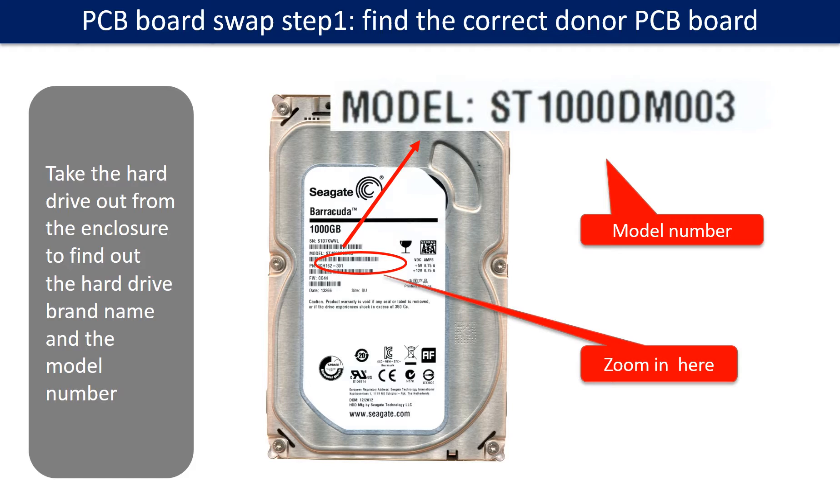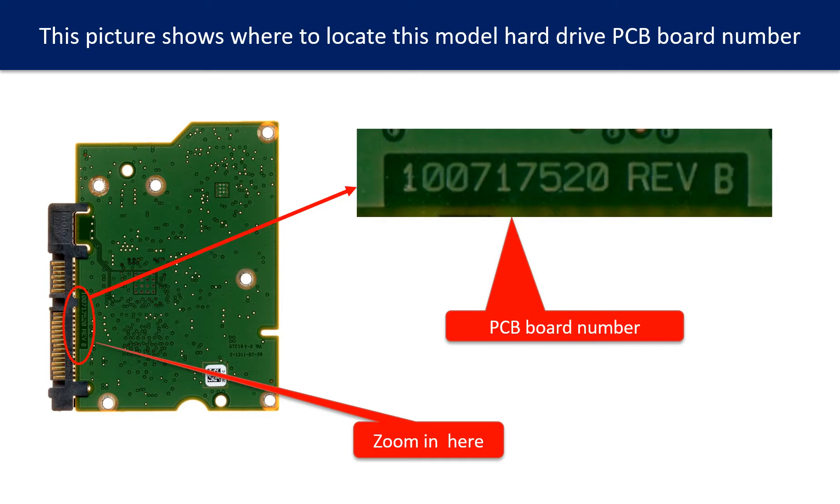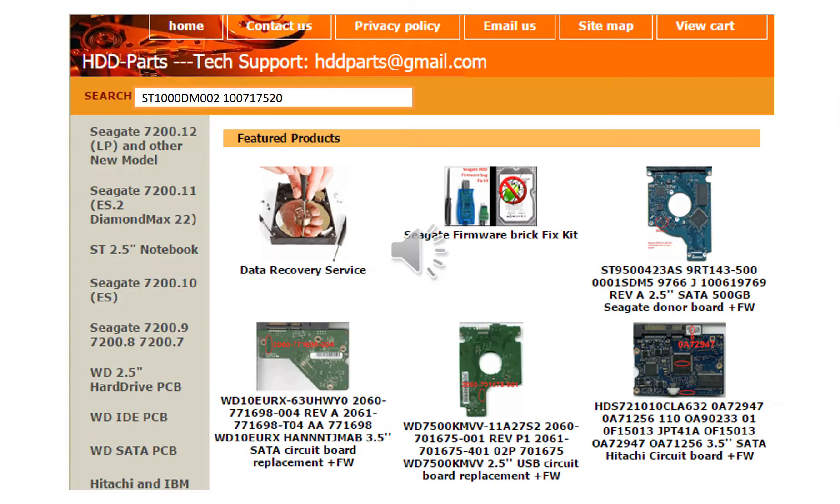PCB board swap step 1: find the correct donor PCB board. Locate the hard drive model number on the front of the hard drive label, and locate the hard drive PCB board number. Different brand names have different PCB boards with different PCB board numbers. You may go to hdd-parts.com to check out other brand name PCB board numbers.